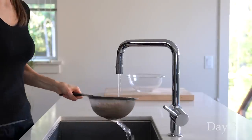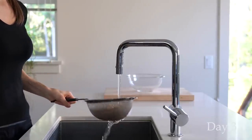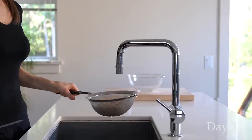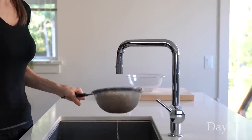Rinse the chickpeas twice a day for about three to four days, or until the tail is at least as long as the seed itself. One more important thing about sprouting: make sure all your equipment is sterilized so you don't introduce any bad bacteria.